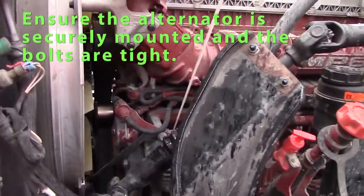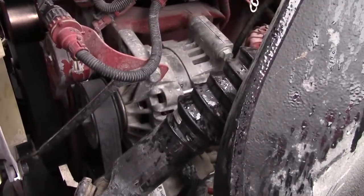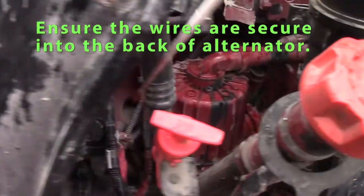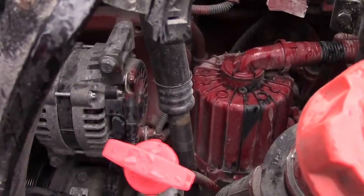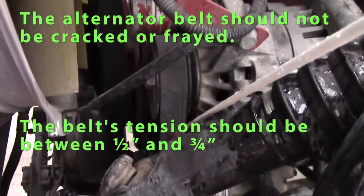Check my alternator. It's belt driven and should be securely mounted. Wires should be secure on the back of my alternator. Belt should have half inch to three-quarter inch of tension, with no splits or cuts.